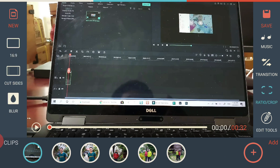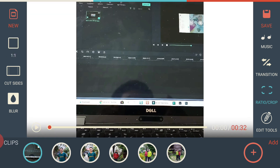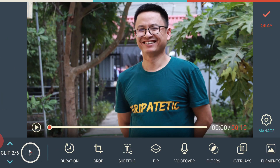On the left side of the screen you can choose the aspect ratio: 16 by 9, 1 by 1 for Instagram, or cinema 21 by 9. There are different aspect ratio options depending on where you'll upload. If you're uploading to Instagram you can choose 1 by 1, and there's an option to cut or blur the sides. I'll stick with 16 by 9 since I'm uploading to YouTube.